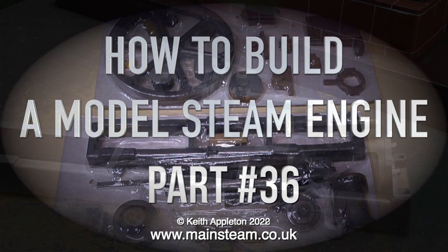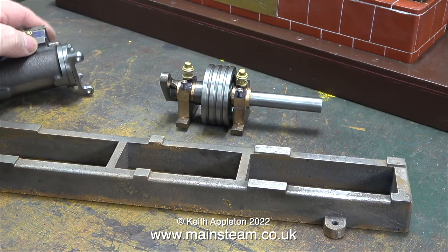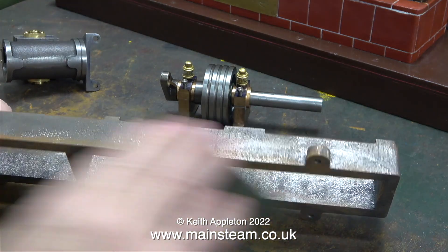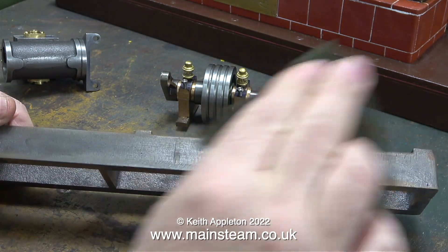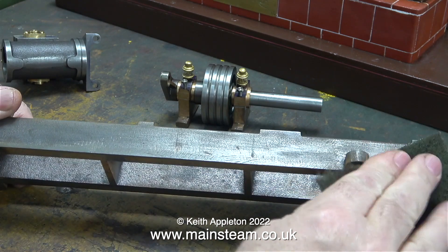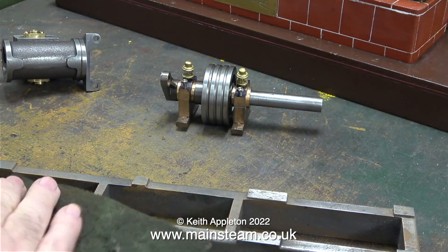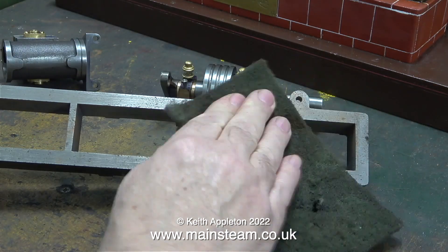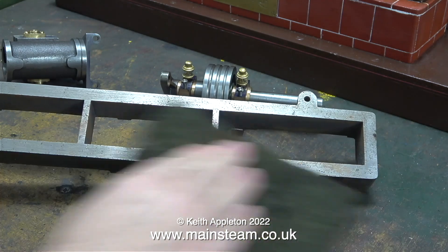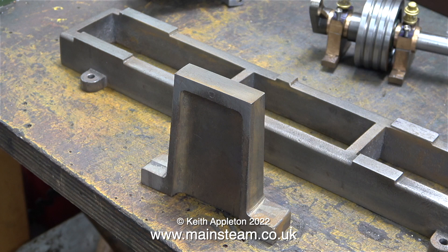If you're building a Stuart Victoria, by part 35 you should have had enough information to make all the major parts. Because it's been quite a while since I touched this engine — it's been sat in a box on the shelf in the workshop — some of the parts are slightly rusty. This is very light surface rust, easily removed with a piece of Scotch-Brite. Here you see me cleaning up the main bed, and I also cleaned up the pedestal that supports the outer part of the crankshaft.